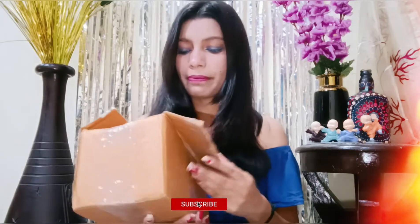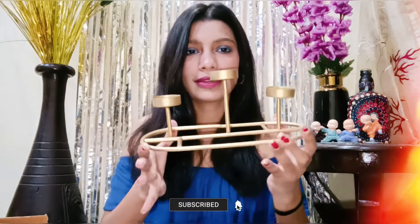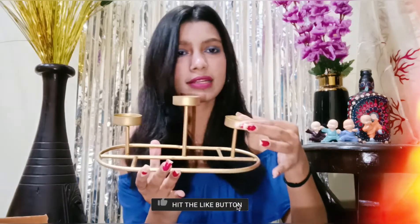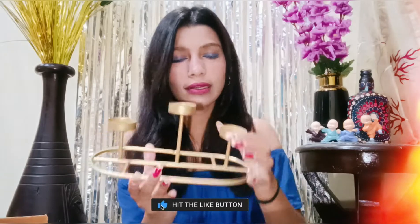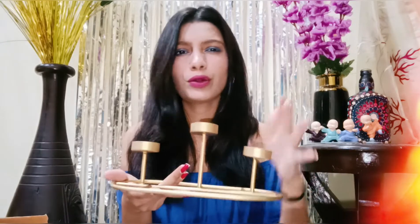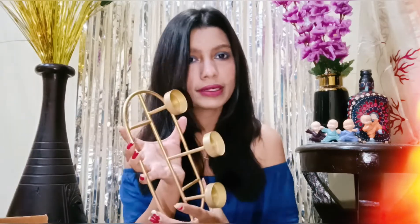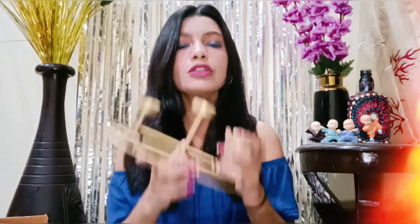This is the first one — look at this guys, it is so pretty! You can put candles in it, you can put holes in it, and it has a stand. Its quality is very good and it was around 200 or 230 rupees. This is the best, I am very impressed with the quality, the packaging, everything. Its paint is very good.